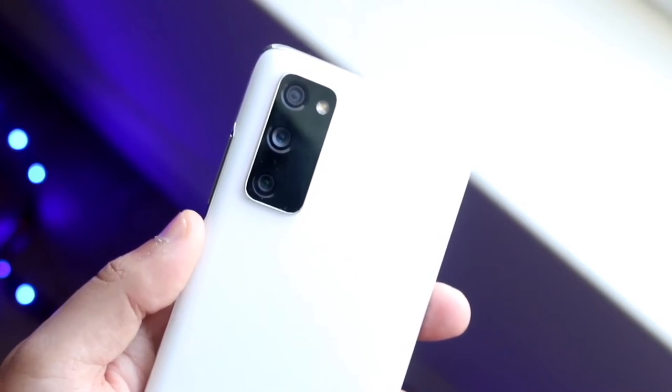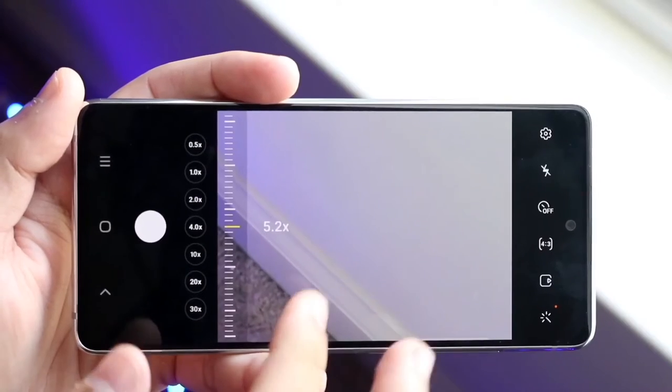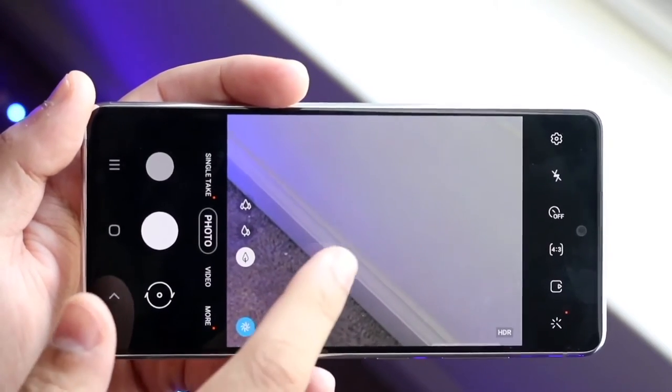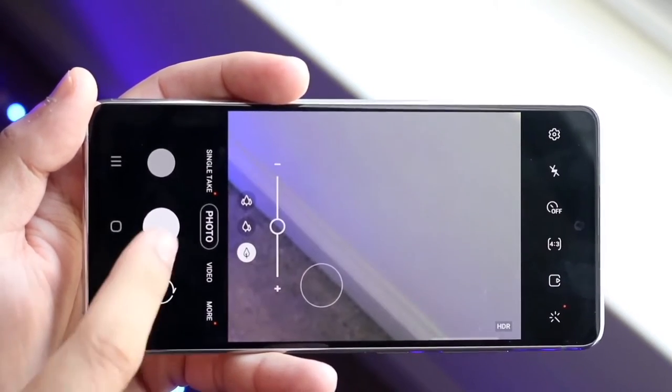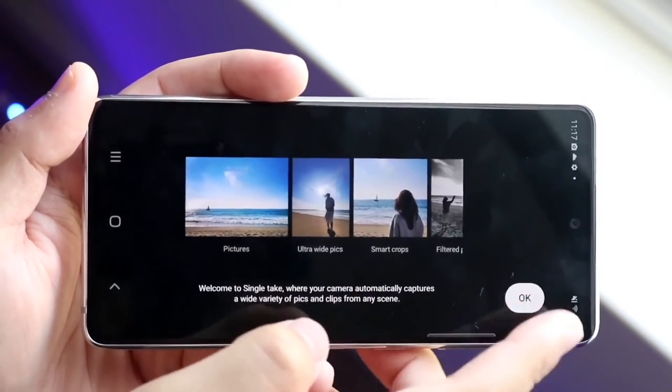4K at 60fps on this phone — no 8K, which is kind of annoying — but you do have a 32 megapixel front-facing camera that can also do 4K at 60. It's a little bit of a give and take, but overall it's a good thing about this phone. In terms of the camera, thumbs up for me without a doubt.